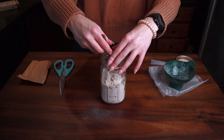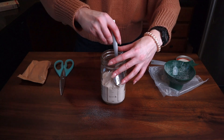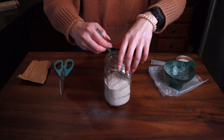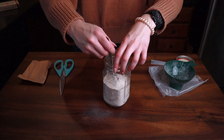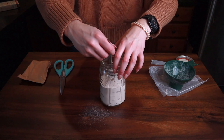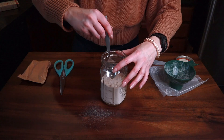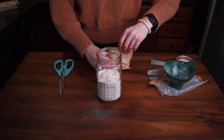Some dessert mixes in jars have nice pretty layers because they have different colored ingredients. Our two ingredients here are about the same color, but we're going to try to make a nice smooth layer regardless. Once you've pushed the air out of your cake mix, take the back of your spoon and just smooth it out a little bit.